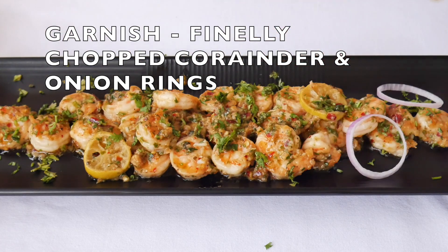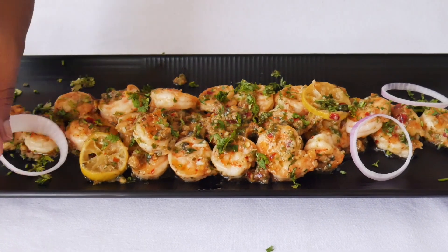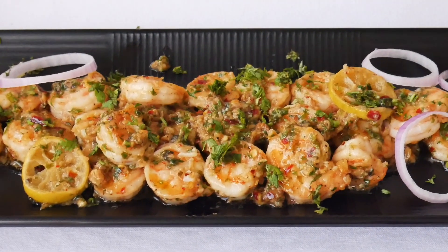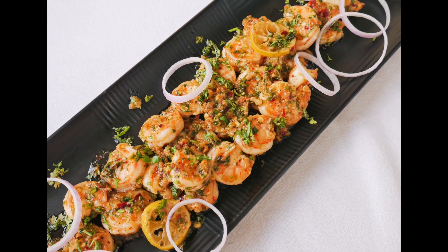The prawn recipe is so quick and easy, and the prawns turn out really delicious. If you like this recipe, give it a thumbs up. Please subscribe to my channel and don't forget to press the bell icon — bye bye!